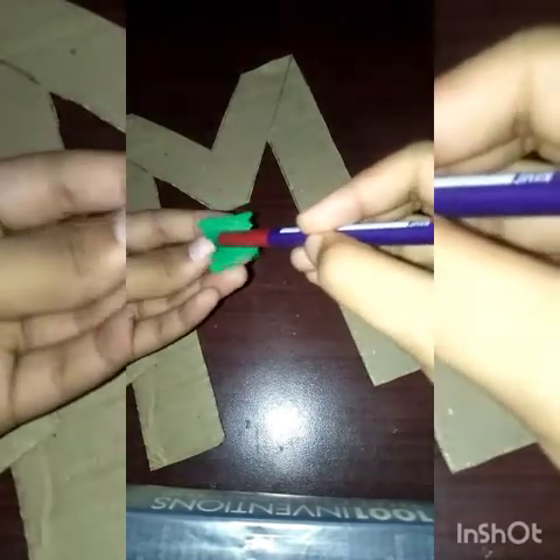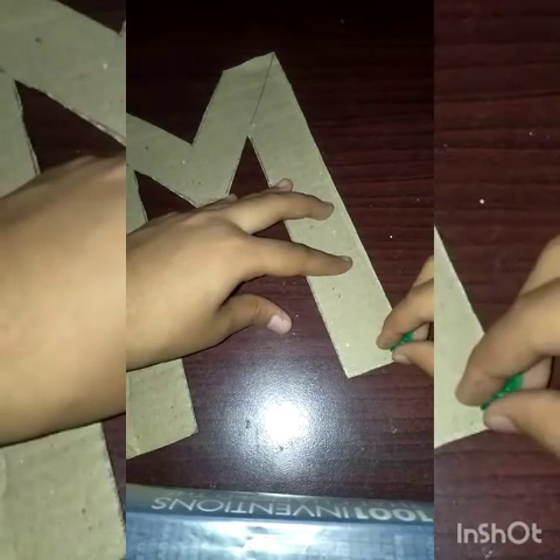Then we will do like this. Apply some glue and paste them. Everyone will do like this.